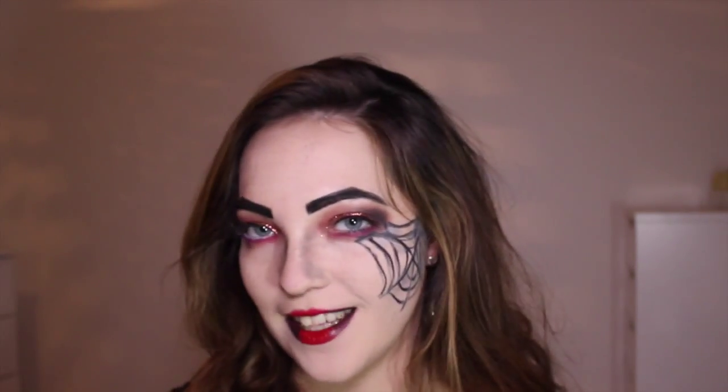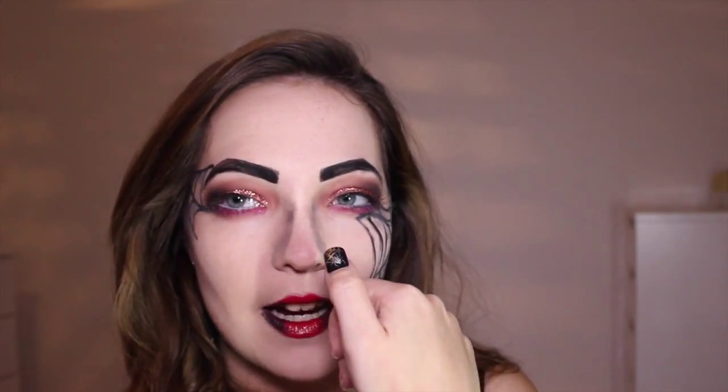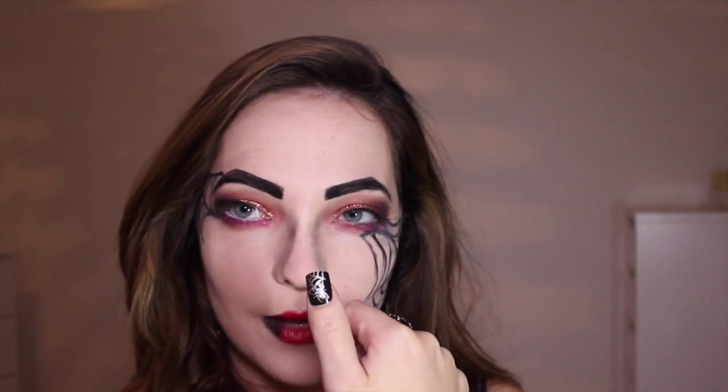Hello everyone and welcome back to my channel. This is my second Halloween tutorial which is a spider look — really pale skin, red glittery eyes, cobwebs, and spider paraphernalia. I've got a spider ring on, and I also have this spider nail set from Claire's Accessories.